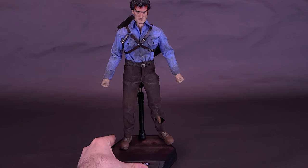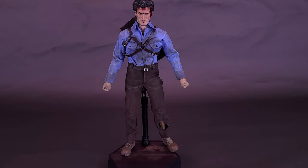When it comes to displaying the figure, this is the simpler route versus getting the luxury edition, which will have a more elaborate display stand. On the luxury edition, the cellar door opens and Henrietta is reaching out trying to grab Ash.